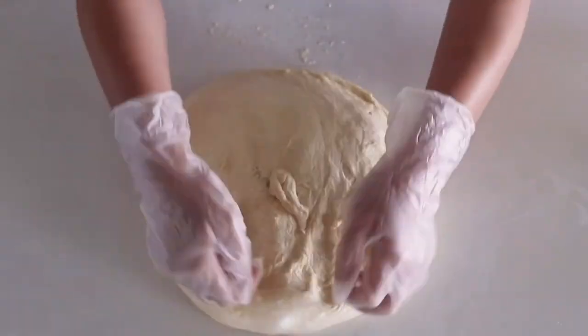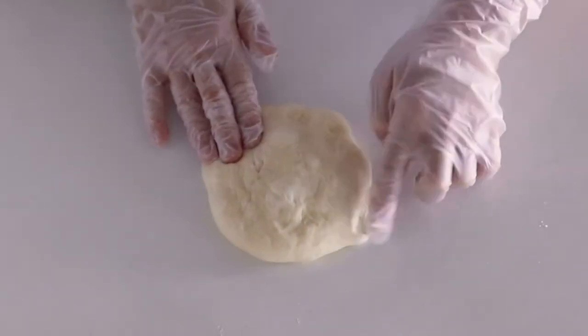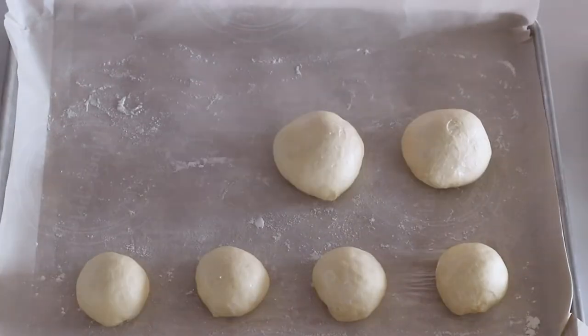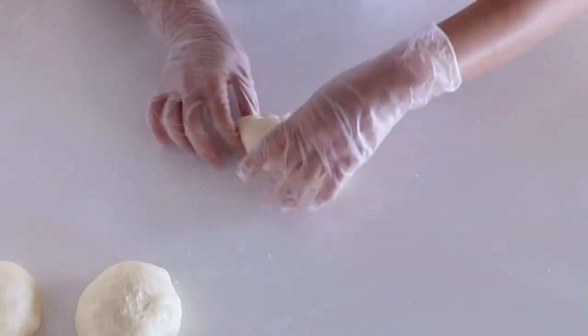Gently press down on the dough, portion it into small buns and big buns, and round each piece of dough. If you see an air bubble, just pop it. Once you're done, put them on a tray, dab some water on top, and let them rest for 15 minutes.